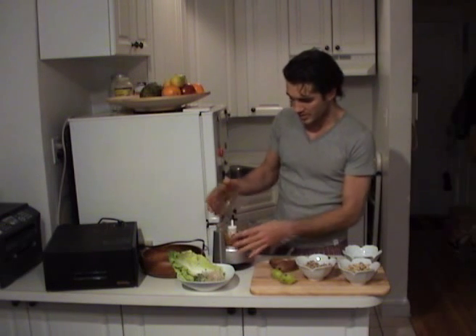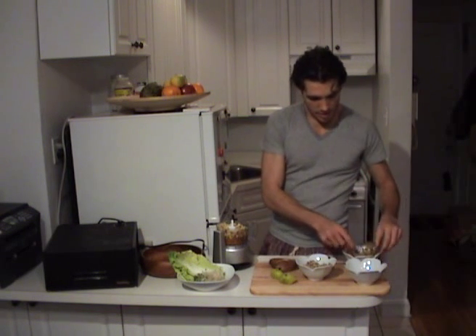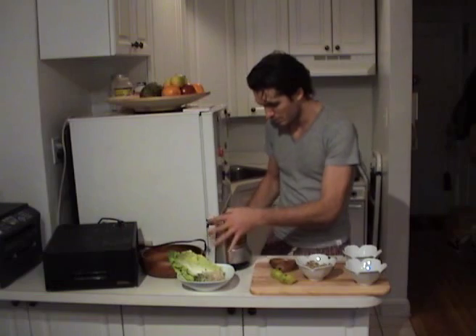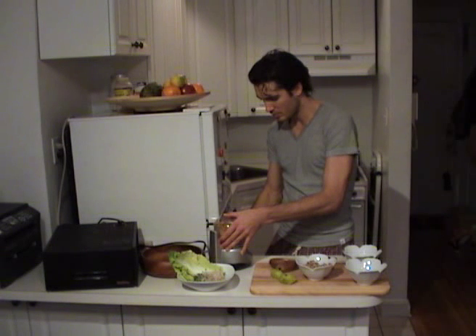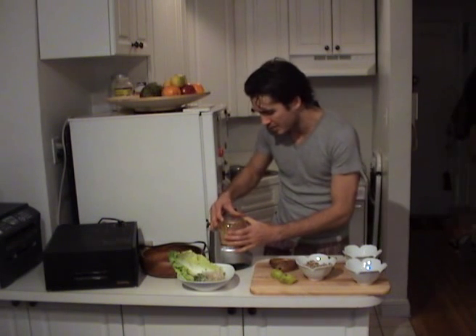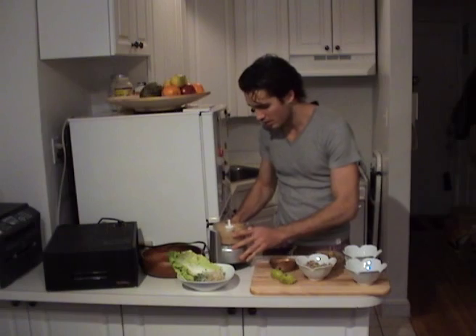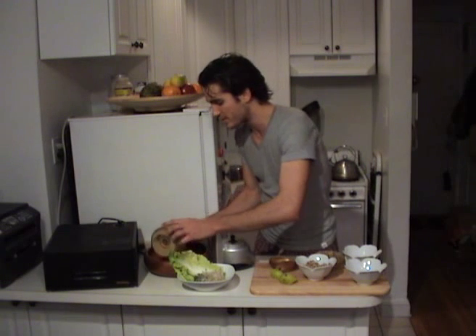Now that we have this, we're going to dump in the cashews. After that, we'll add in the sunflower seeds probably by themselves because this processor is a little small. That looks pretty nice and fine. So now we're going to dump this out into the wooden bowl and then add in the pureed sunflower seeds after that.